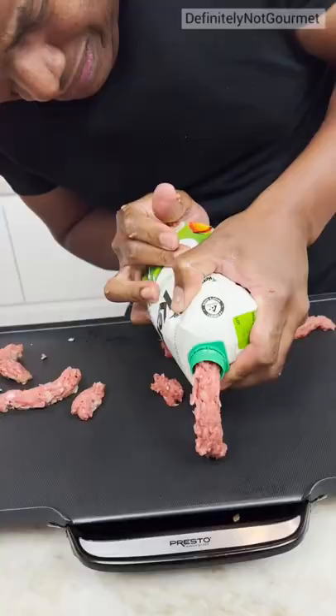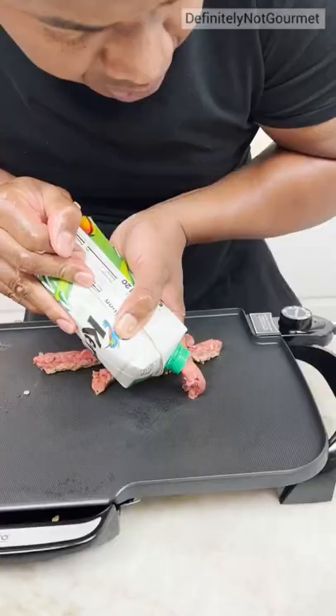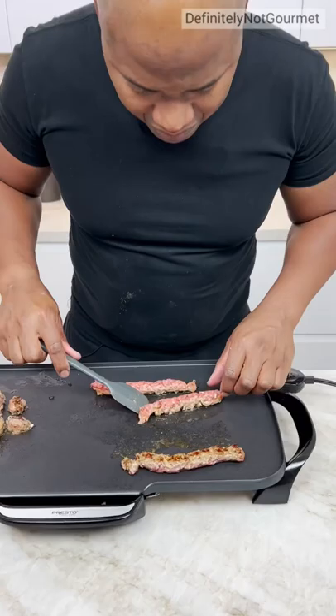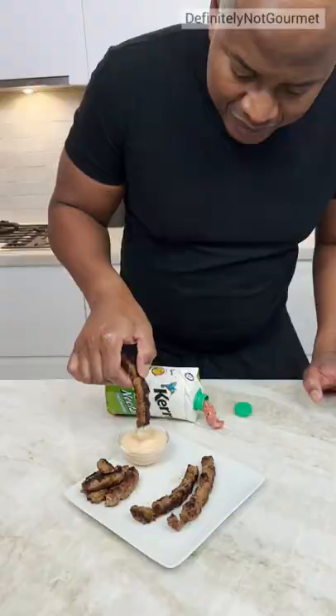Oh, that was good. All right. Why are you shaking? Because you're going to really squeeze. Push. It's a nice little — oh, look at that little roll. Check this out. And there you have it.